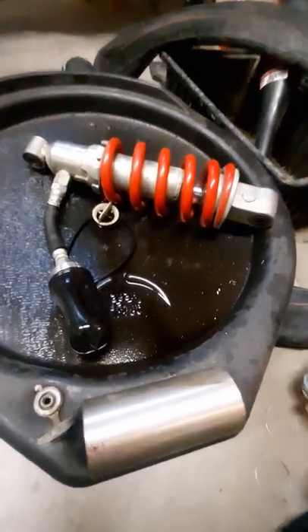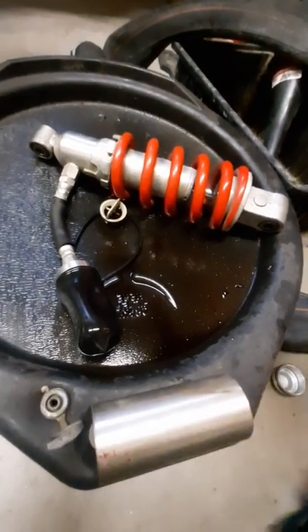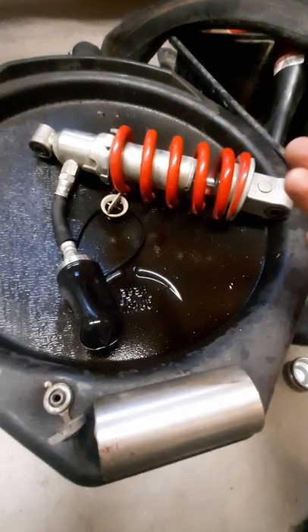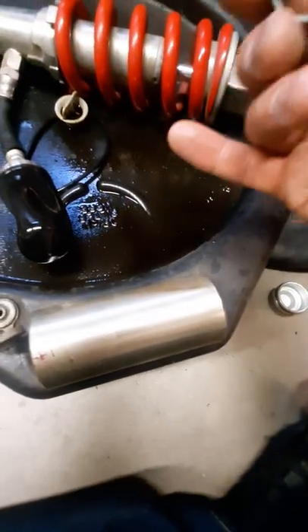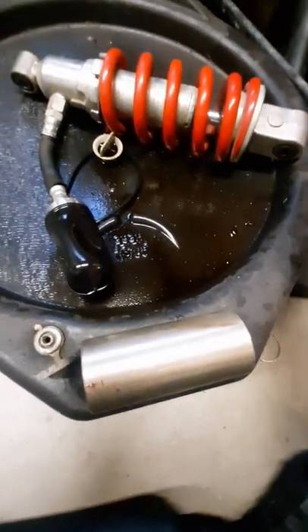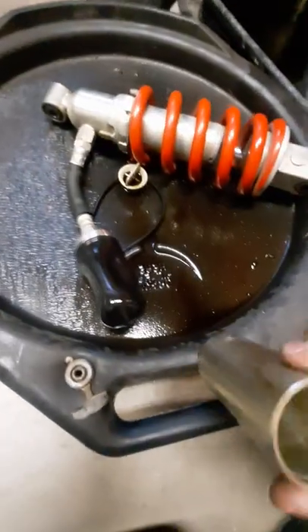Not only is it going to cause inconsistent, shitty damping with a loose pogo-stick feeling - I've seen that phrase used online to describe these 919 shocks - the magazines didn't say too much bad about them when they were new and seemed to think they worked pretty well. But when I got this thing apart, there was less pressure in the reservoir than in a fresh can of beer.